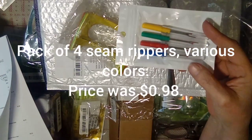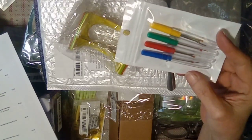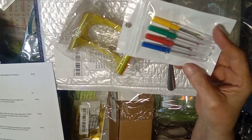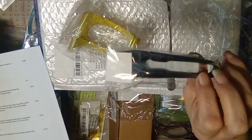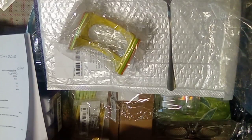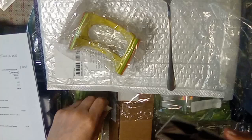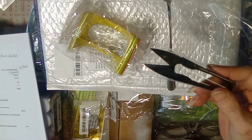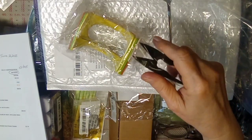A pack of four seam rippers for 98 cents. One pack of snips — I think we all know what snips are. It comes in a plastic pouch and it's basically for while you're sewing or crafting, just a quick snip.